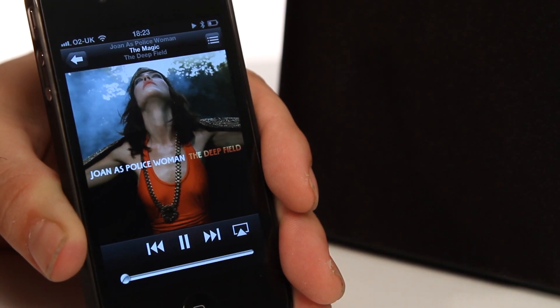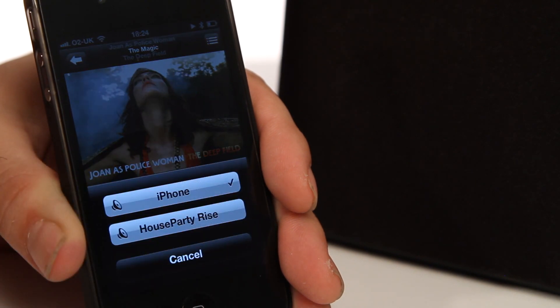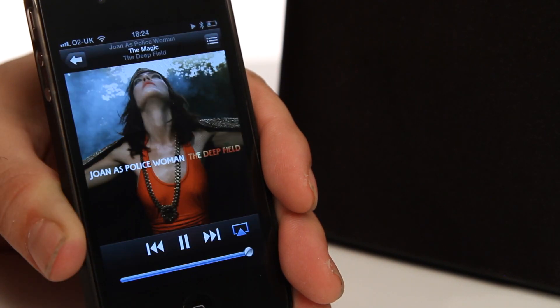Your Bluetooth device will then pair and connect with the speaker after several seconds. To play music, go to the music player on your device, select a track and press play. Only one device can be connected to the speaker at any one given time.